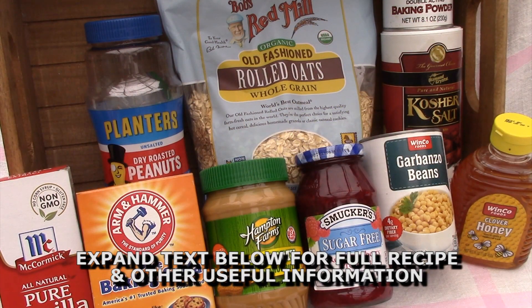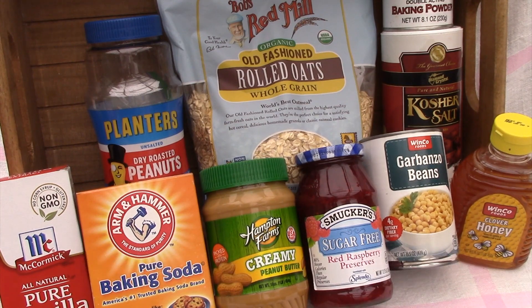Peanut butter and jelly bars are both free of gluten and cholesterol, as the protein comes from the peanut butter. For today's recipe, you will need some garbanzo beans, also known as chickpeas, some honey, vanilla extract, creamy peanut butter, old-fashioned rolled oats, some unsalted roasted peanuts, baking powder, baking soda, some kosher salt, and some jam. I have some sugar-free red raspberry preserves.